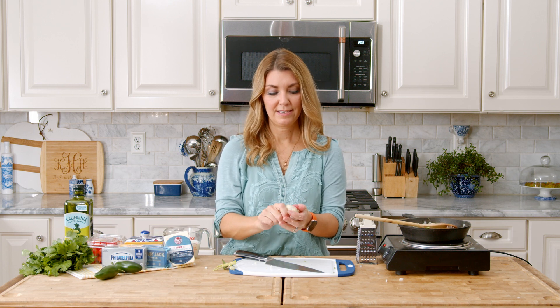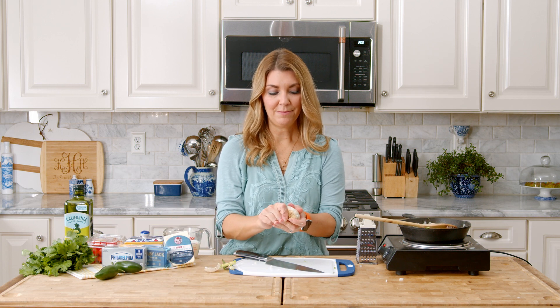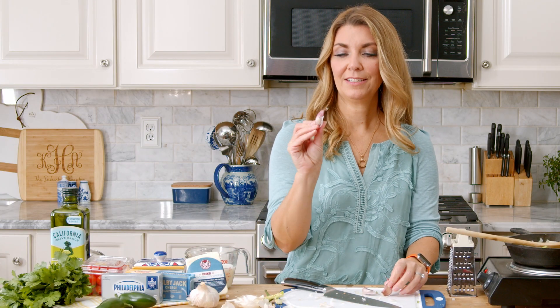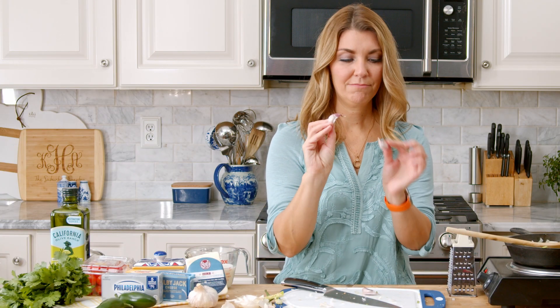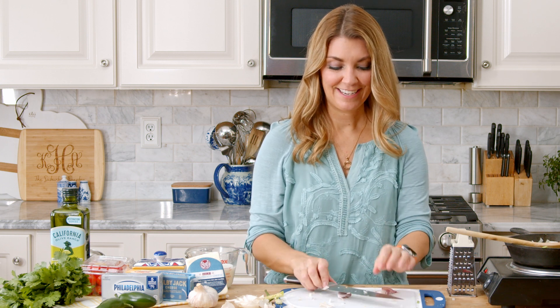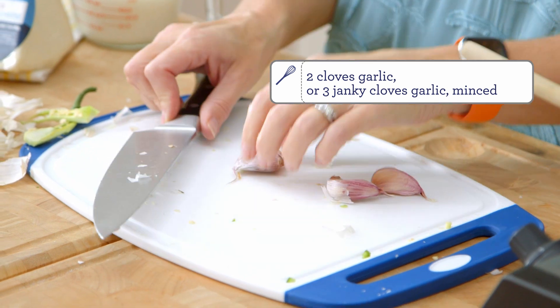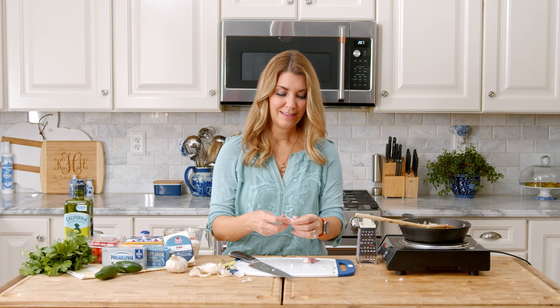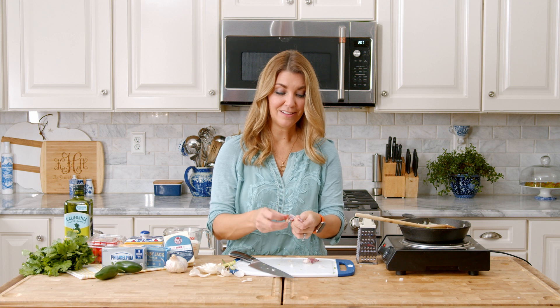Now we're going to chop up two cloves of garlic. You want them to be finely minced. My garlic cloves are kind of weird and skinny, so I'm going to use three. If you have some big, beefy garlic cloves, then just use two. Or more, if you like a lot of garlic.